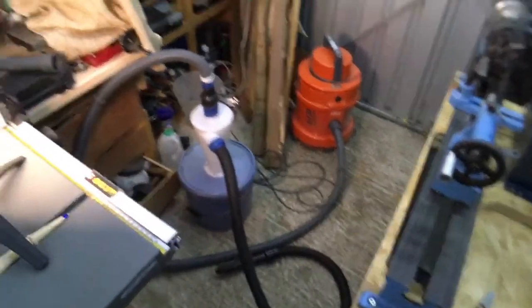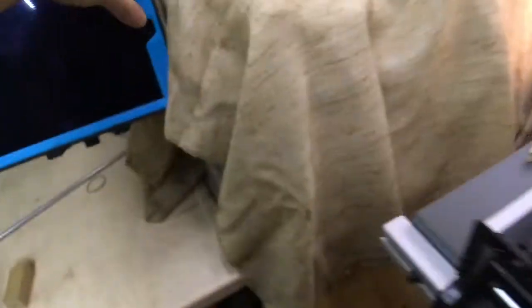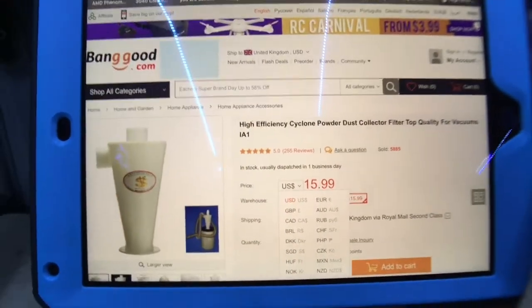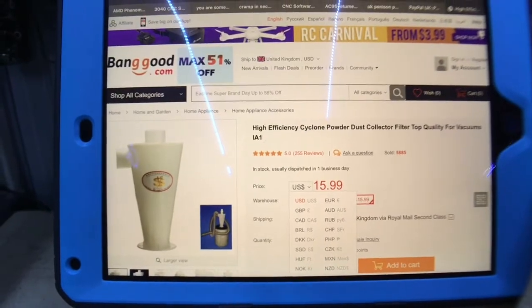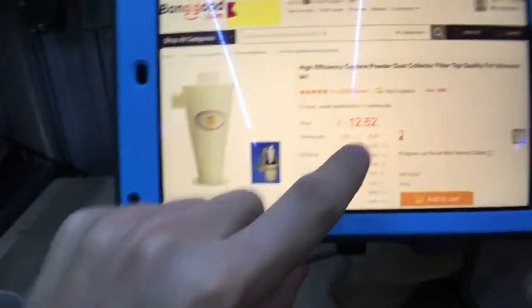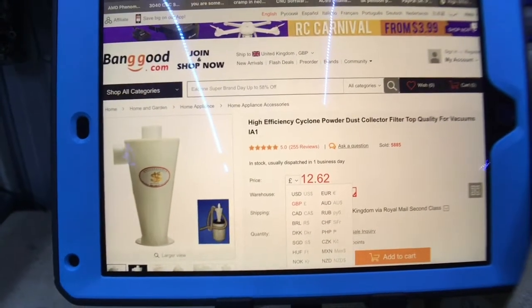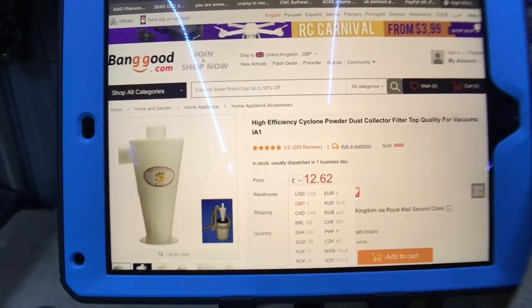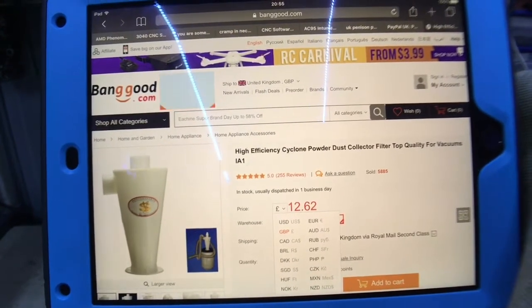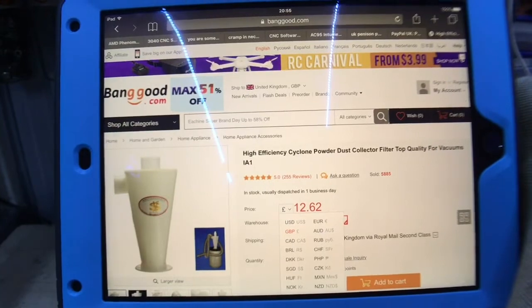I'll just quickly show you how much I actually paid for this — it's actually pretty damn cheap. On Amazon it was like over double this price. It's $15.99 — in British pounds that's £12.62 — and that's on the Banggood website. I'll put a link in the description. It's one of the cheapest places I could find it anyway.